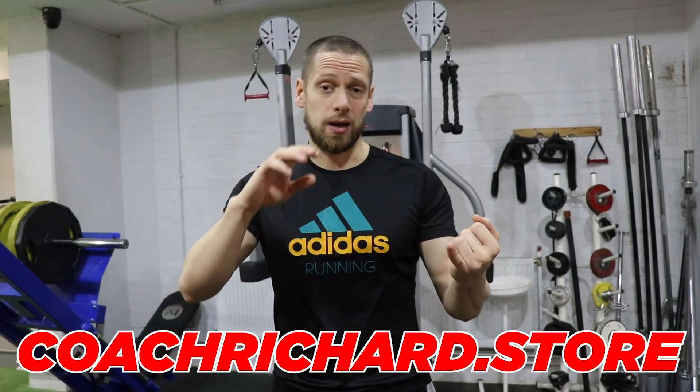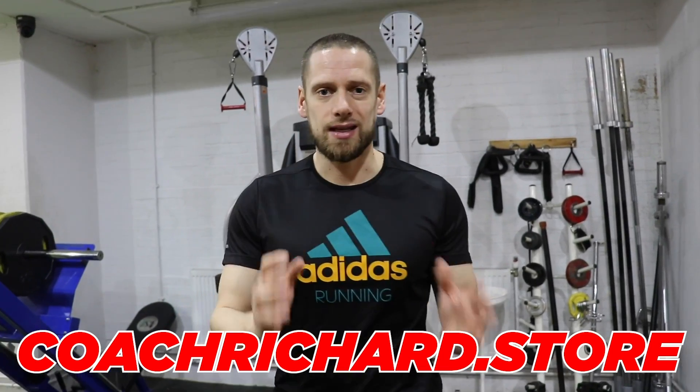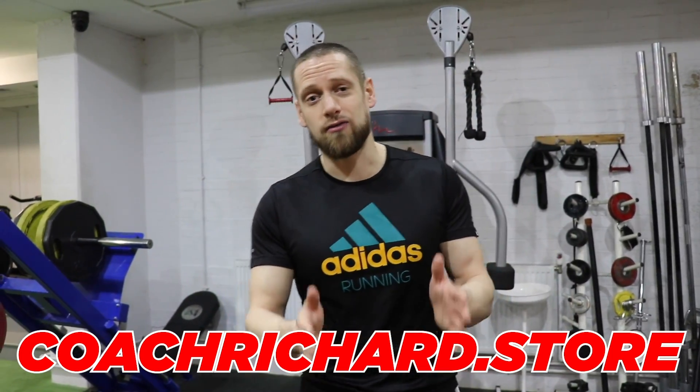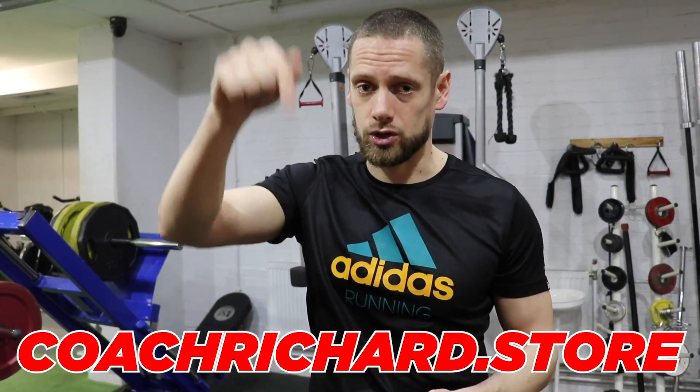Before we get into the demonstration - if you'd like a training program, check out coachrichard.store. There are plans for weight loss, muscle gain, and getting stronger for football, athletics, sprinting, and power. After huge demand, I've also added home workouts, so if you can't get to the gym, you can work out from home. All you need is a set of dumbbells.